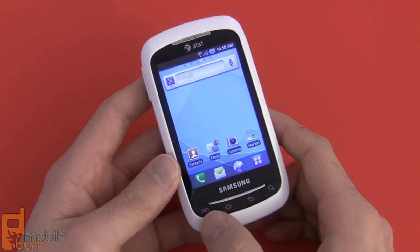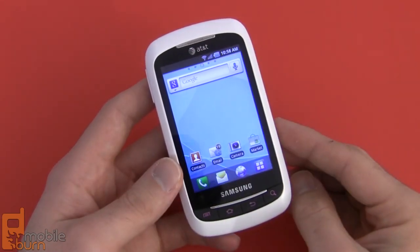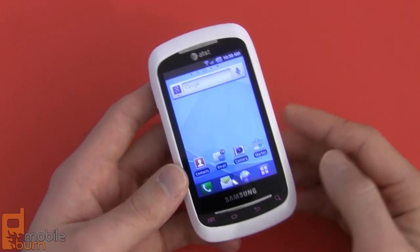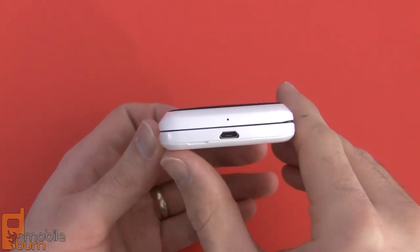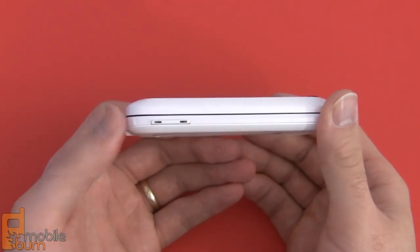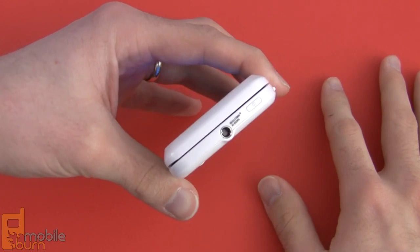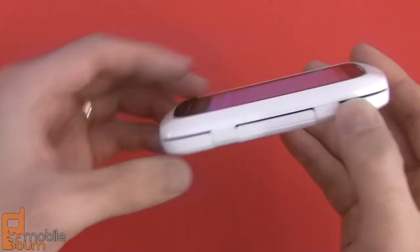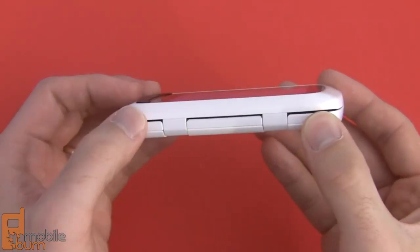Below this display we've got hard buttons for menu, home, back, and search, and up above the display is an earpiece. There's no actual front-facing camera or notification light with the DoubleTime. Looking at the side of the phone, on the bottom we've got a microphone and a micro USB charging and syncing port. The left-hand side has a volume up-and-down rocker. The top of the phone has a 3.5mm headphone jack and then your power/sleep/unlock key. The right side is home to the hinge, so you don't really have any controls there.